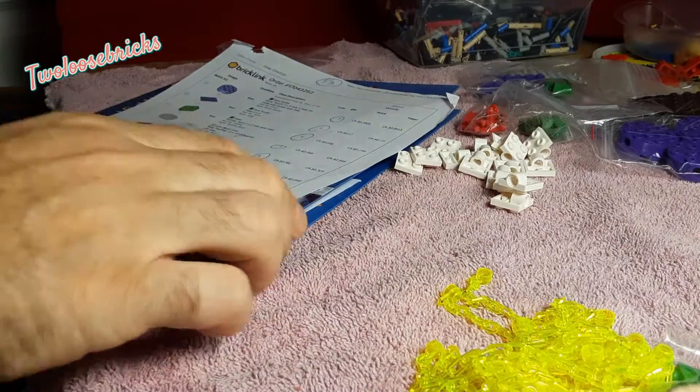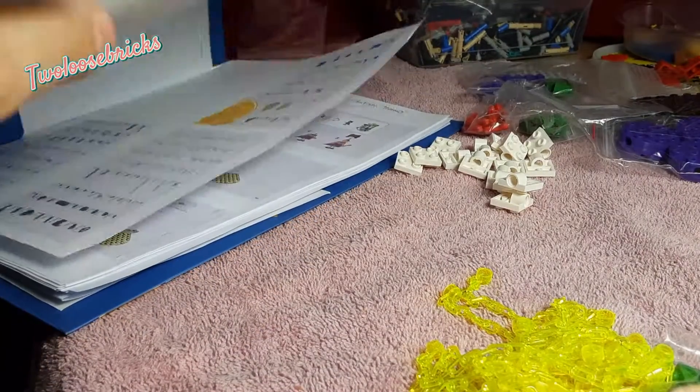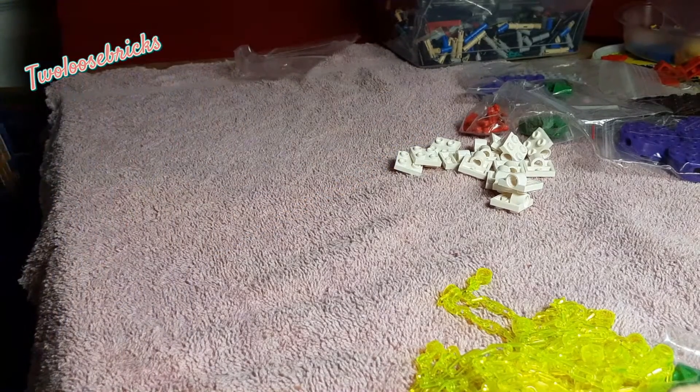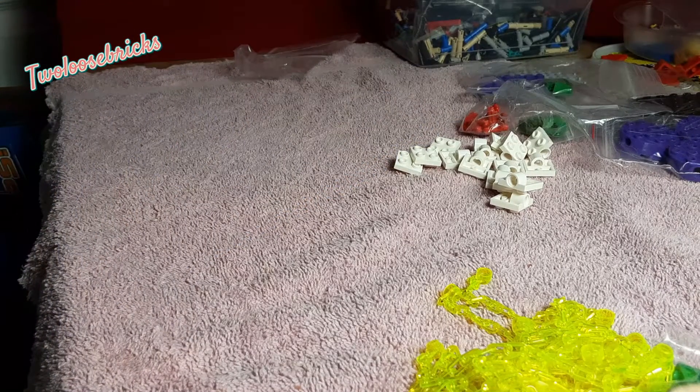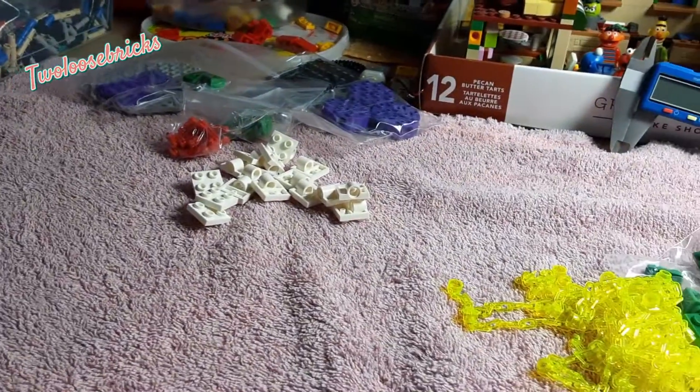Now I just have to mark that off on the BrickLink order page so that they know I've got it and all parts are there. Another good haul — sent to them for building.